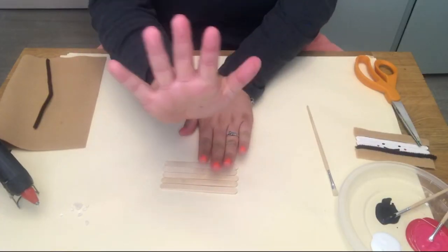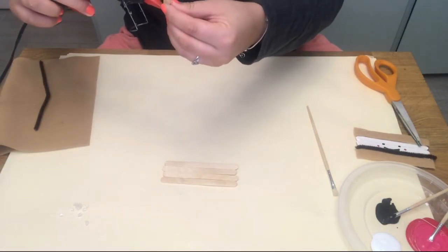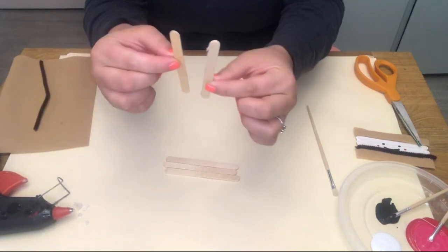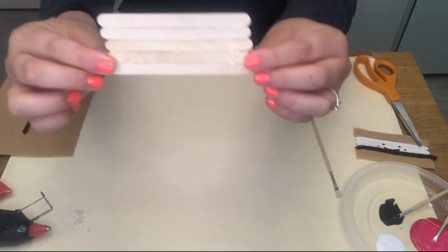So first, take five popsicle sticks and you're going to glue them all together. All you're going to do is put a thin line on the side of your popsicle stick and connect them. Do this for all five popsicle sticks and it should look just like that.